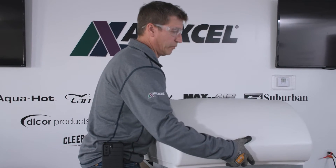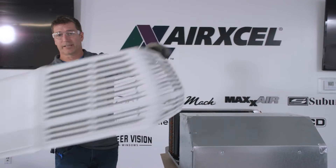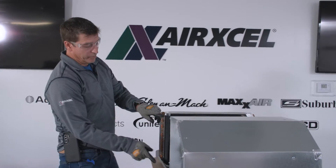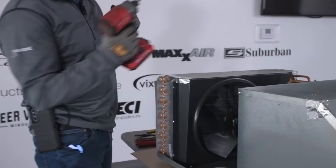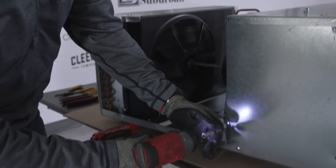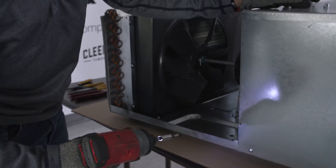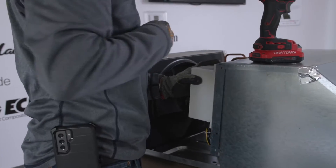We'll now slightly pull forward and lift up on the front end to remove the shroud and set it aside. We're going to remove these two screws from the side panel. Save the screws as we're going to reuse those. Our soft start unit will now install back in place.